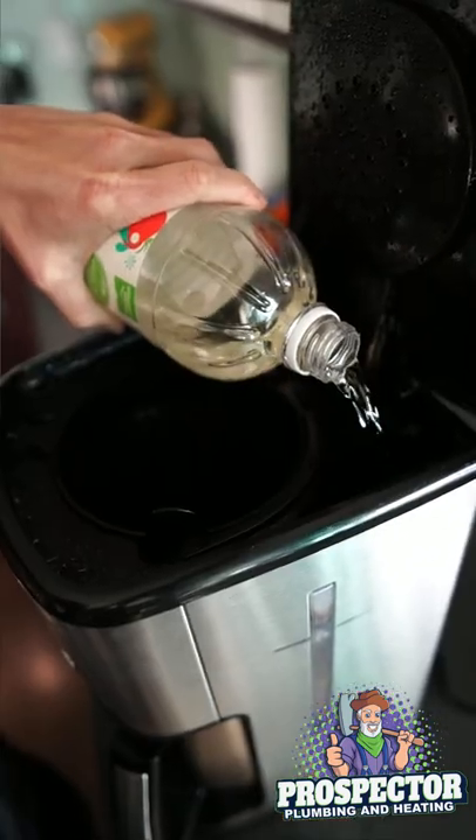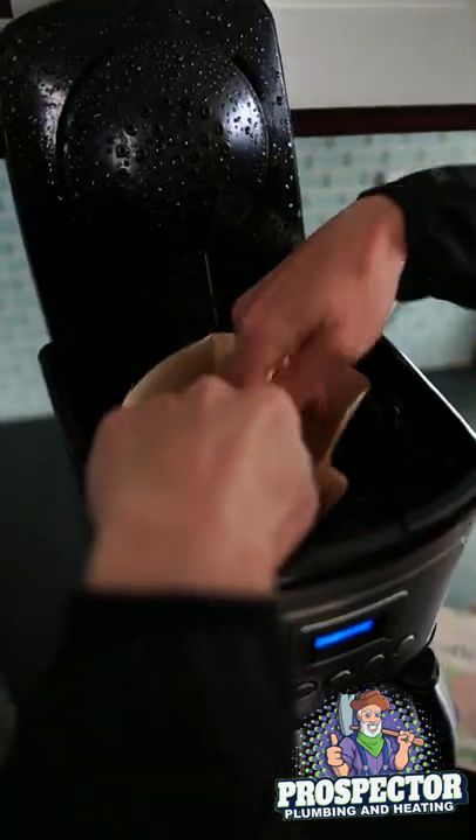So let's get to it. Step 1: Fill half the water reservoir with vinegar and the rest with water. Step 2: Put in an empty filter and turn on the coffee maker.